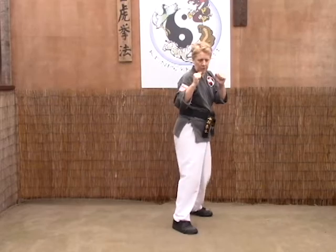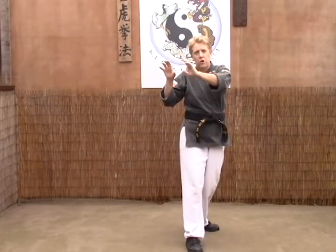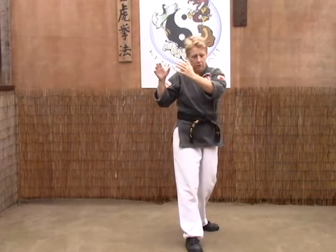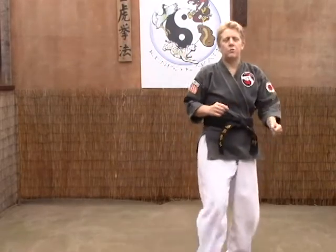As they come in and chamber the leg, we're going to shuffle and stomp down on it, then grab the shoulders or eyes. If you're in the school practicing, you grab the shoulders; on the street you want to grab the eyes. Then we go into a rear lever throw.